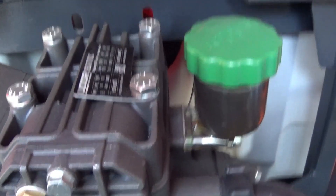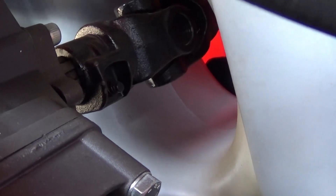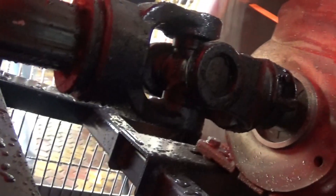The pump takes power from the PTO, and power is transmitted to the gearbox through a straight angle shaft. You can see the straight angle PTO shaft which goes from the pump to the gearbox.